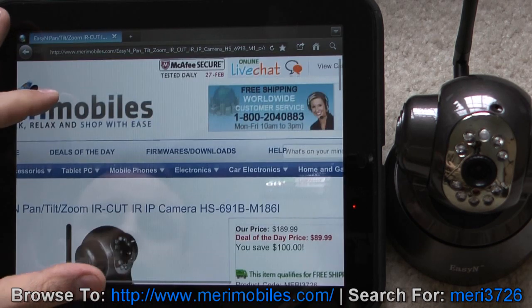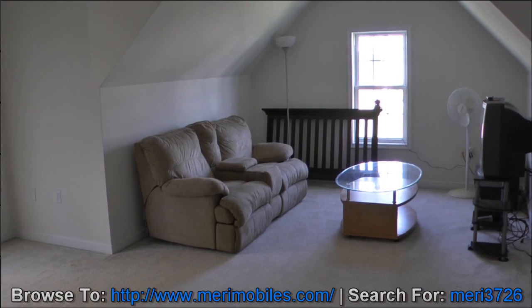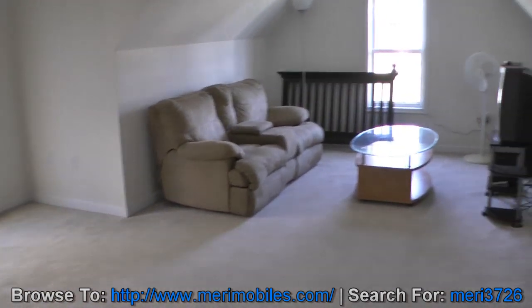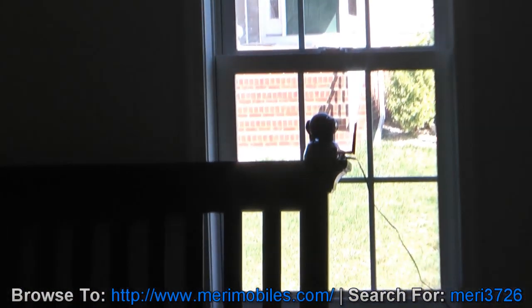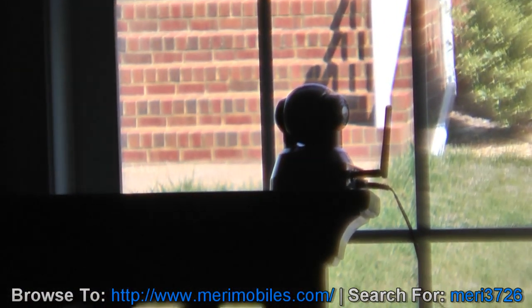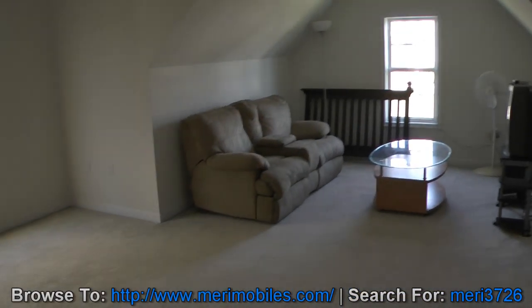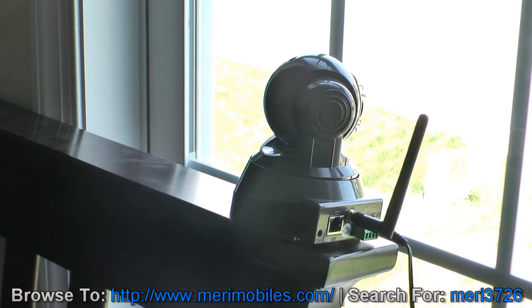We'll go ahead and give this a test and get it back on video. This is where the camera is located in a room that's about 10 by 20, with the camera itself located on the opposite side near the window, looking out. This is pan and tilt — I just wanted to show you the movement on this little guy.